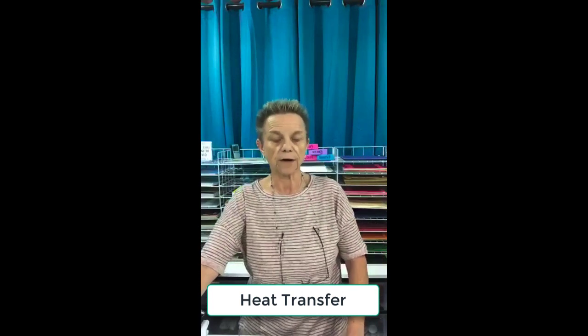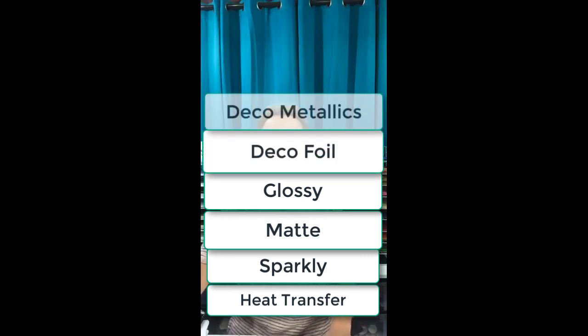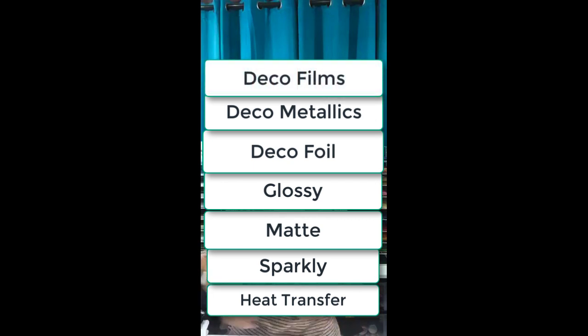The next thing we're going to do is heat transfer vinyl. There are lots of different kinds — there's sparkly, there's matte, there's glossy, there's deco foil, there's deco metallics, there's deco film that when you put it on it stretches with the shirt. It's really, really soft — really nice stuff.